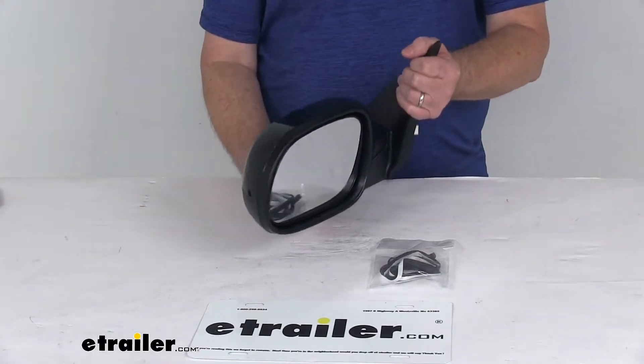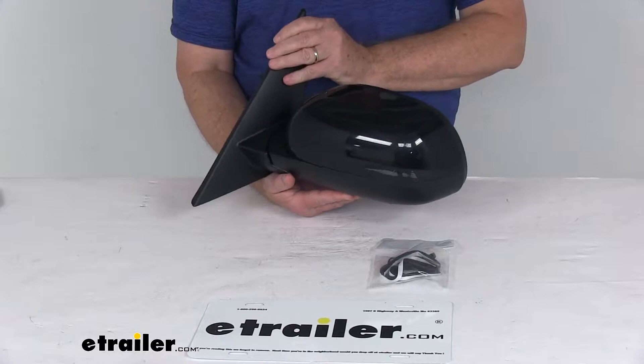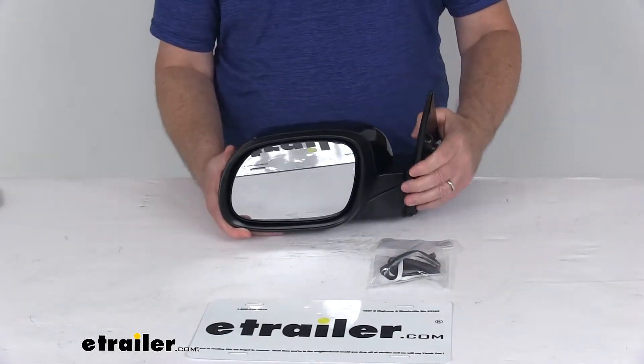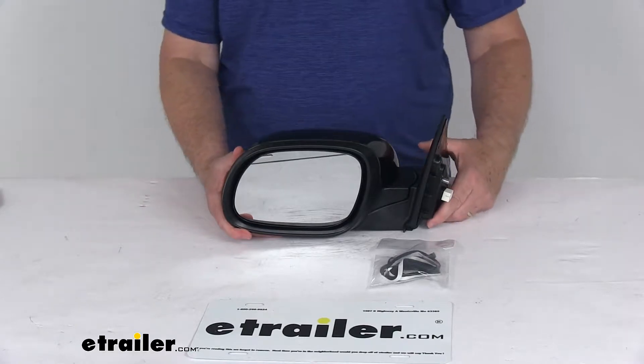Today we're going to take a look at the K-Source replacement driver side electric side view mirror. This is a custom fit part designed to fit the 2014 and newer Kia Soul.